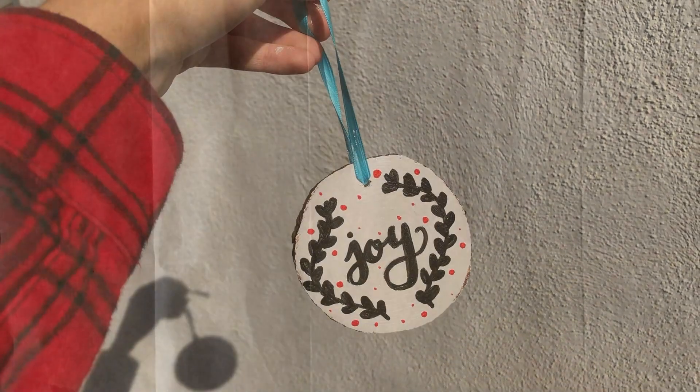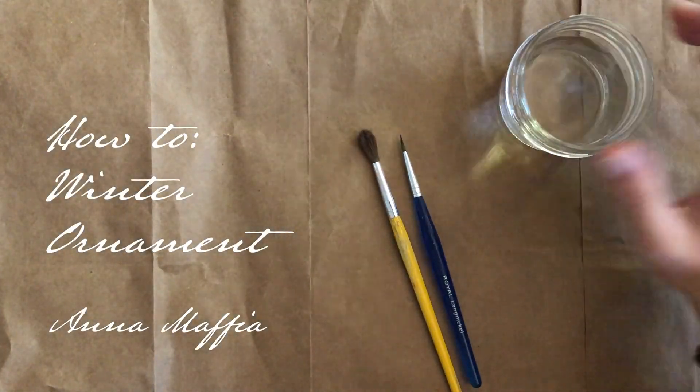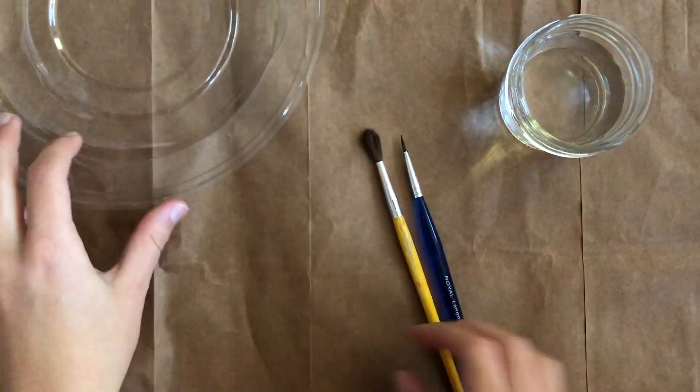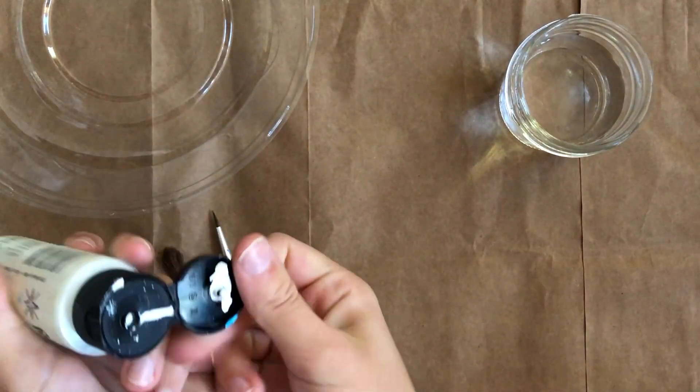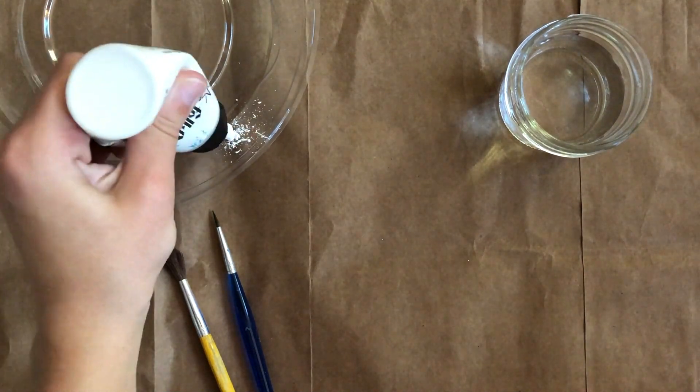Hello and Happy Holidays! I'm Anna, and I'm going to show you how to make a hand-painted winter ornament. First off, you will need brushes, a cup of water, acrylic paint in the colors of your choice, yarn or string, and a set of wood cookies.